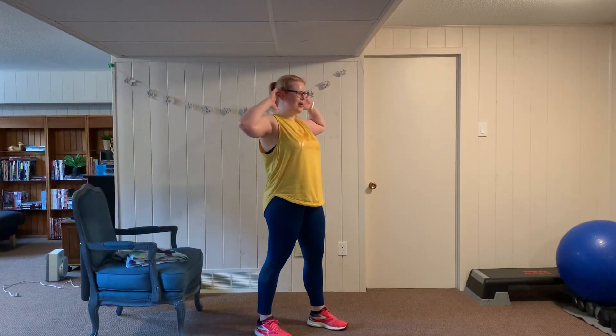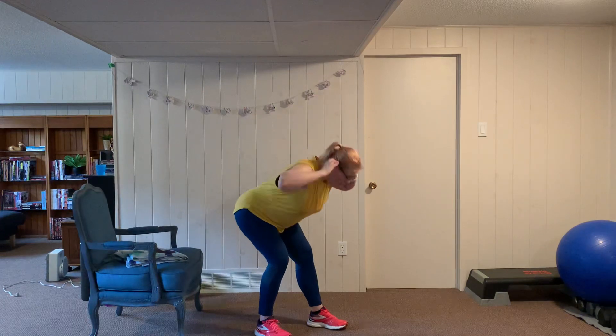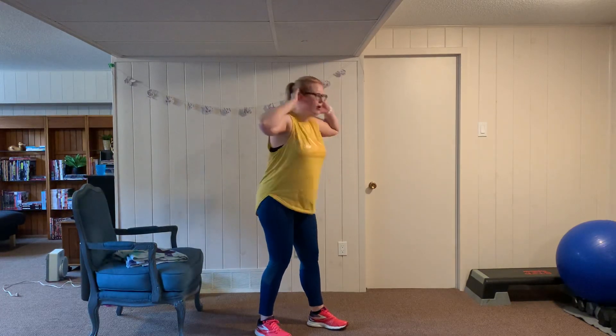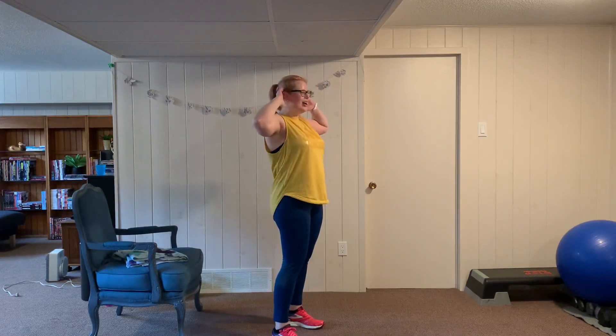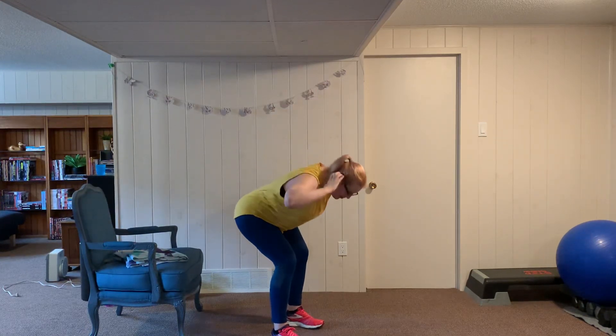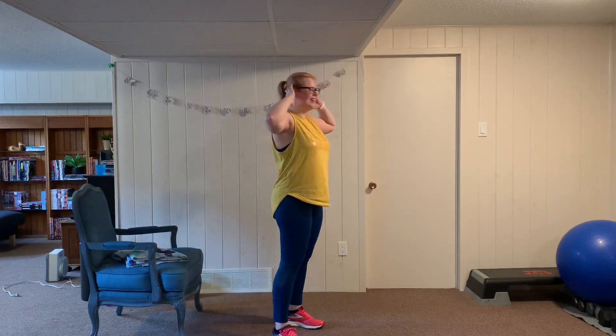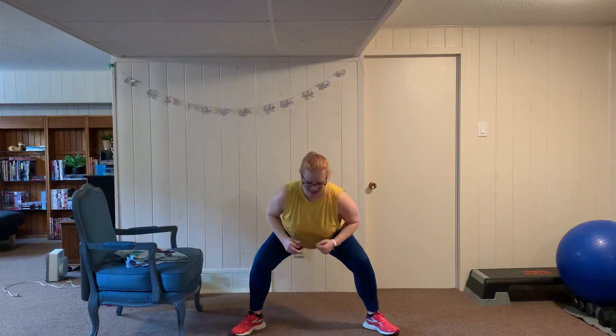Stagger good mornings, six and six — hinge forward, breathe through, bum back. Switch other side, bum back, chest out. Twenty seconds left — pulse squats to the buzzer, fifteen seconds, stay low, water break coming up. Almost there. Grab some water, catch a breather.